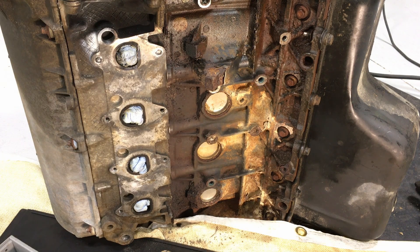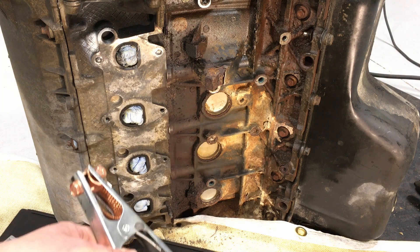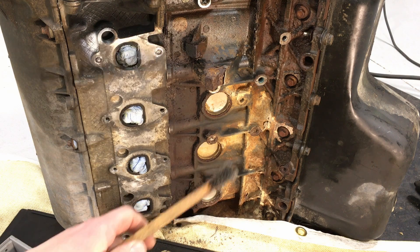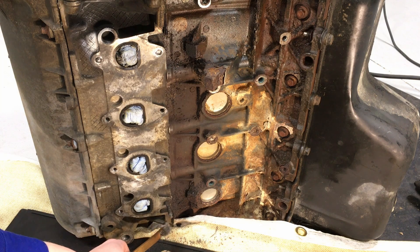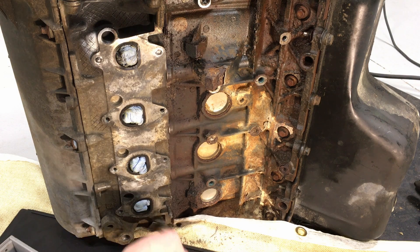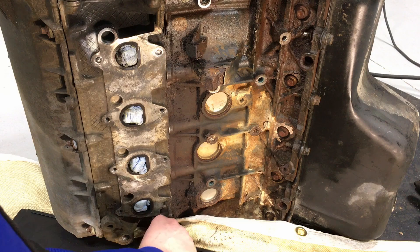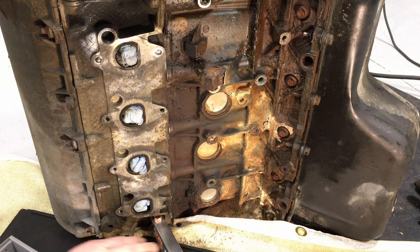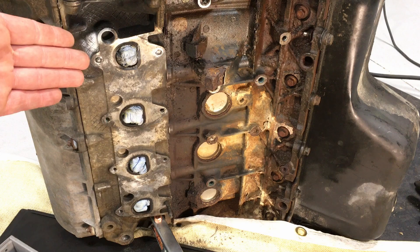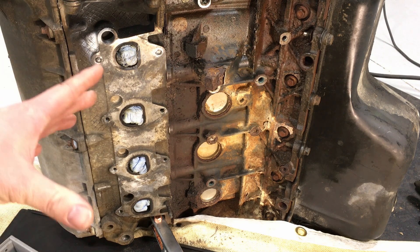As for your grounding clamp — in this case it's a positive clamp since I'm using flux core — I don't put it on the engine mounts like a lot of guys do. I feel I have better conductance when I put it on the angled reinforcement webbing piece in the back of the cylinder heads. I clean the metal there for good access, clamp it down in there, and this is easily accessible on any of the modular engines. That gives a better, hotter weld and better reliability.